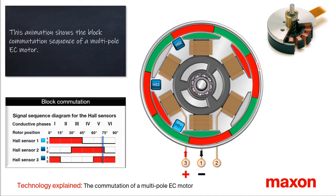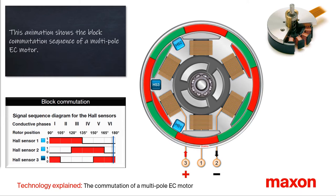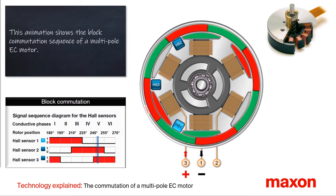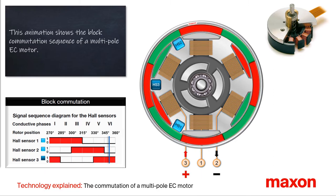This video shows the block commutation of a multipole brushless DC motor, in this case an EC32 flat motor. Based on an animation, it shows the schematic design and explains how the torque is generated, or in short, how the motor works.